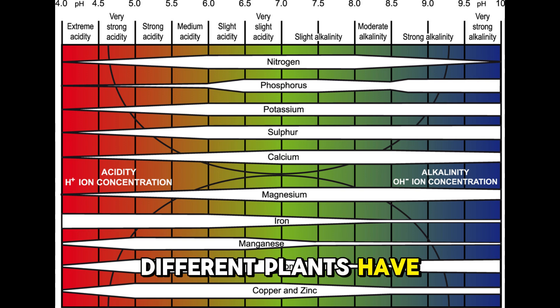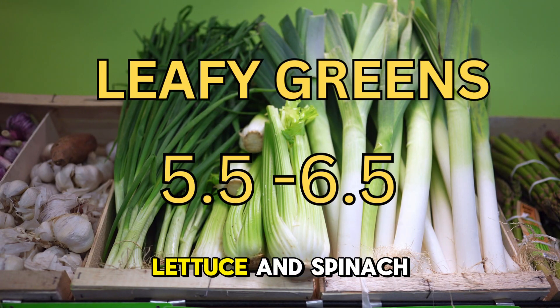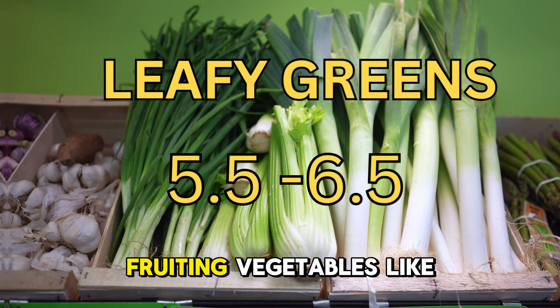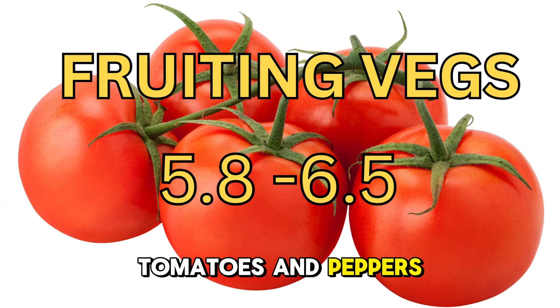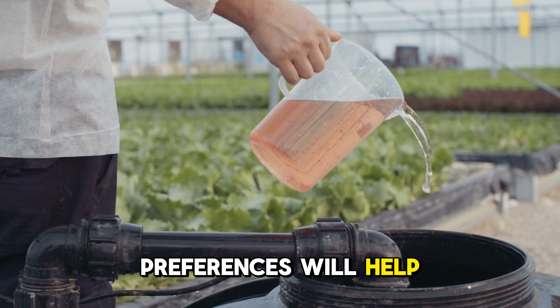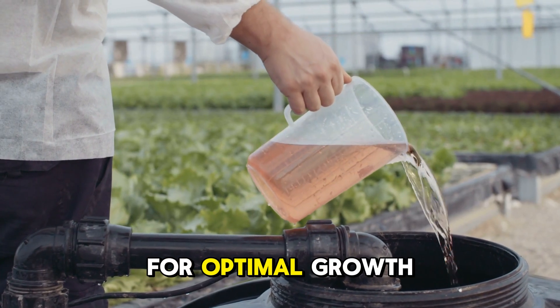Different plants have slightly different pH needs. Leafy greens like lettuce and spinach thrive in the 5.5 to 6.5 range. Fruiting vegetables like tomatoes and peppers prefer 5.8 to 6.5. Knowing your crop's preferences will help you fine-tune your pH for optimal growth.